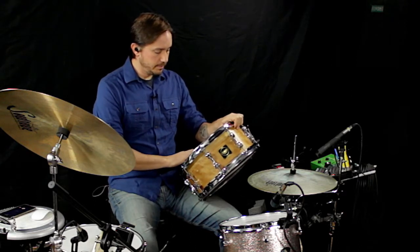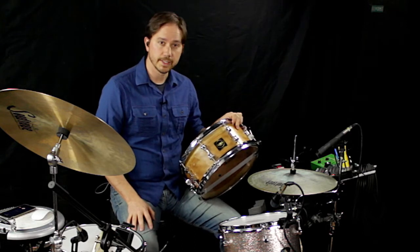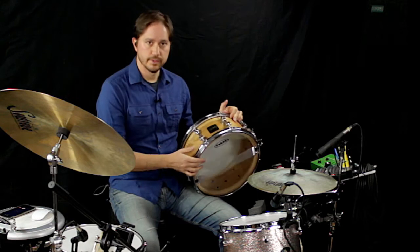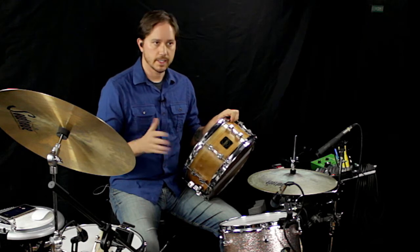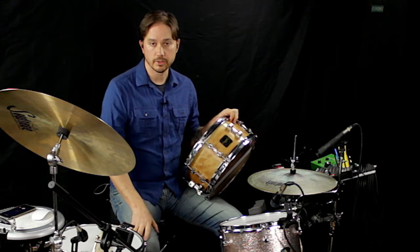This has a prototype Evans — I believe it's a UV-2 two-ply coated head, with a standard Hazy 300 on the bottom. I have it tuned kind of medium-low, no muffling, a lot of tone. So I tried to match Chris's tone from Sweet Thing by Keith Urban.